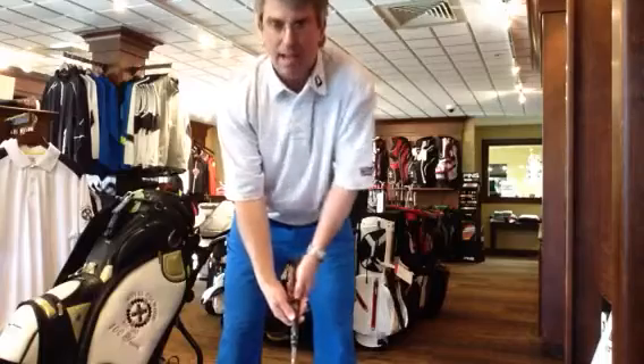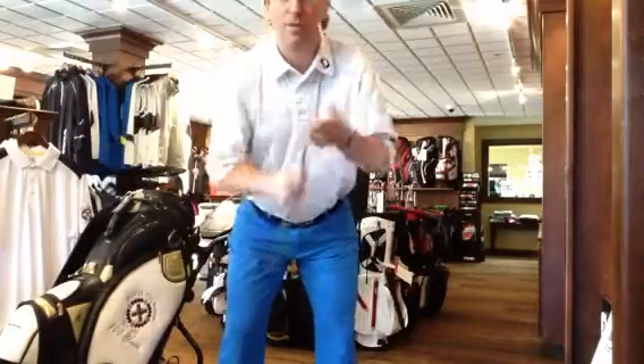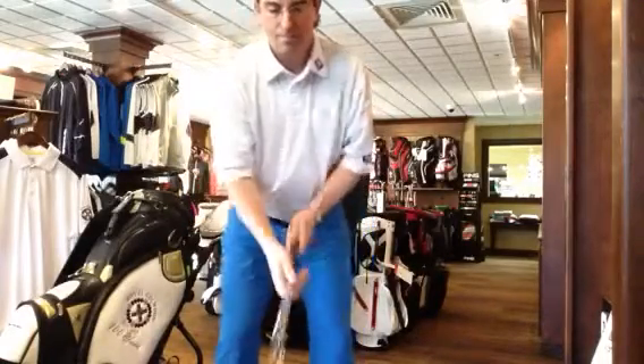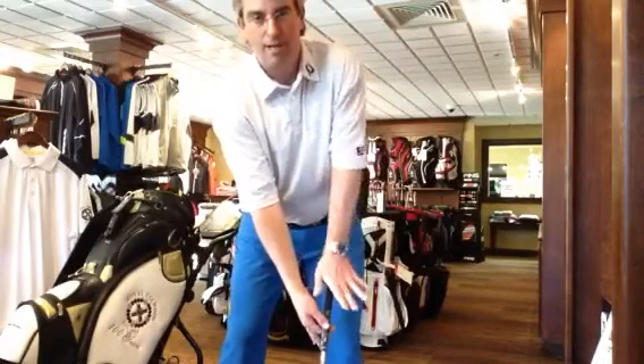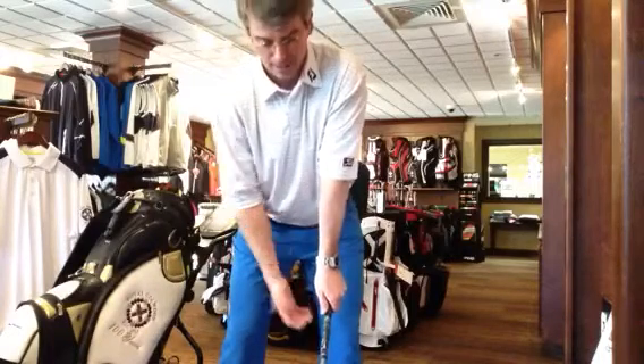Strengthening the grip is less about just trying to have your hand turned over, and more about having your whole body tilt into setup. Your spine angle needs to go this way, your hips need to go a little bit this way. When you do that, the club will point to your front pocket or the thigh. Having a little bit of this allows you to have your top hand sit on top of the club better.